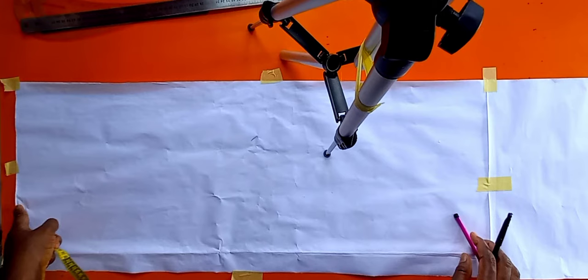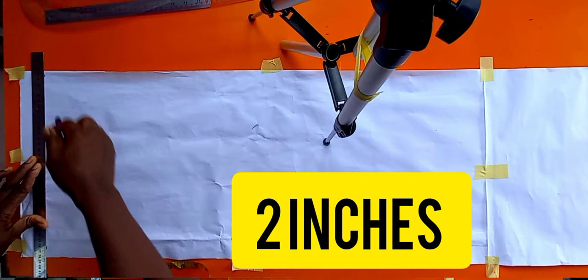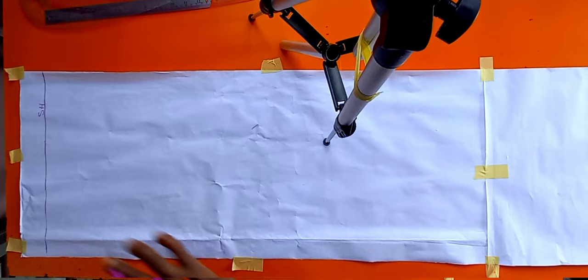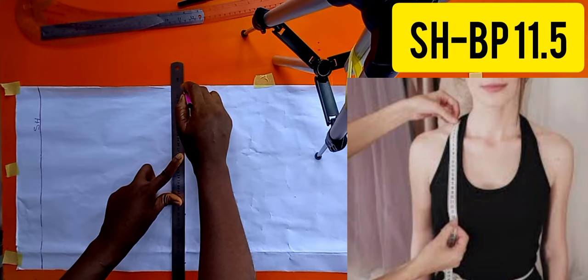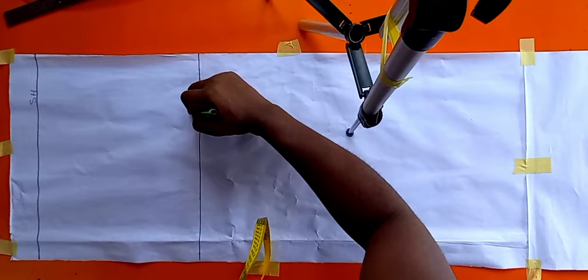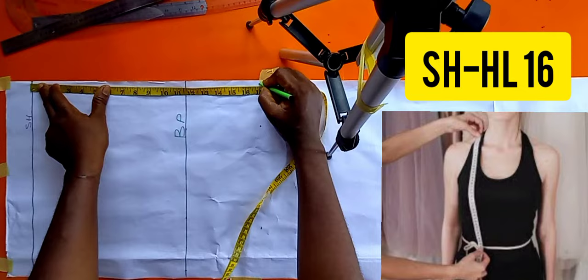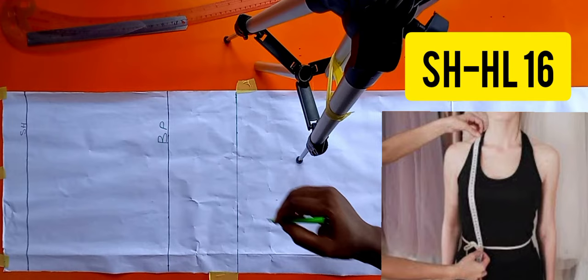From that point I'm coming down by two inches — I just decided to come down two inches so we can label our shoulder line, which also helps you understand this tutorial. I've recorded it as our shoulder line. From that point I'll first measure my shoulder to bust point, which is 11.5, and I'll mark it and rule it over. That's our BP — bust point. Then from the shoulder line I'll measure my half length, which is 16, and rule it over.